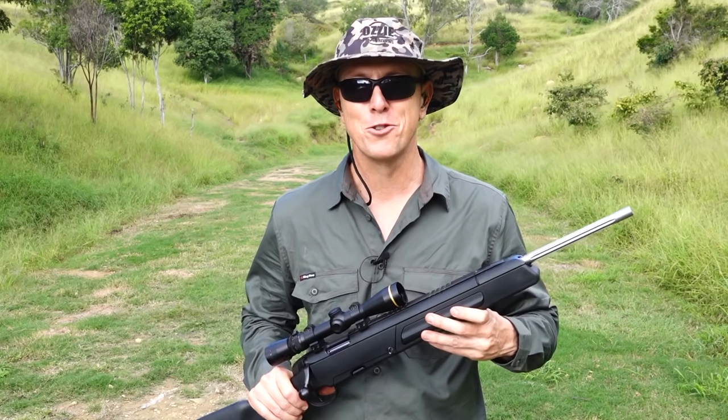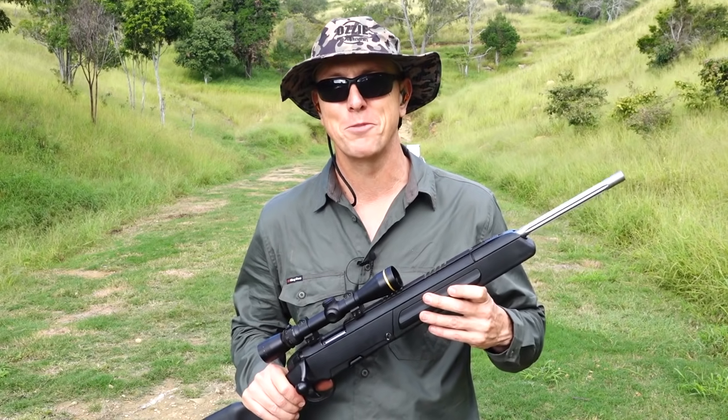Overall guys, not a bad rifle at all. I hope you enjoyed watching the review — until next time, we'll catch you then.